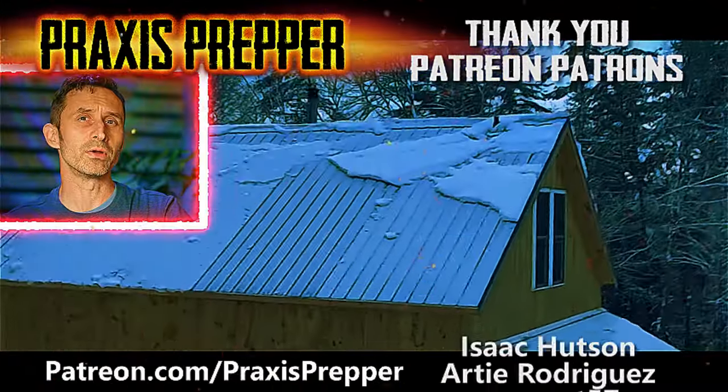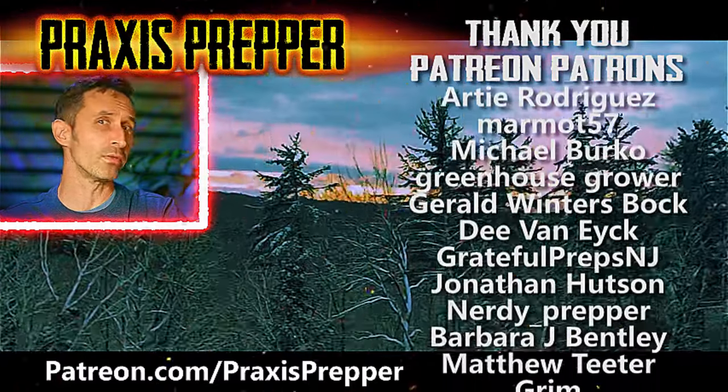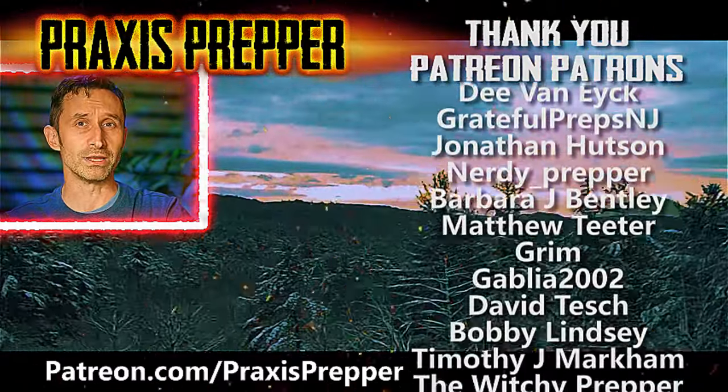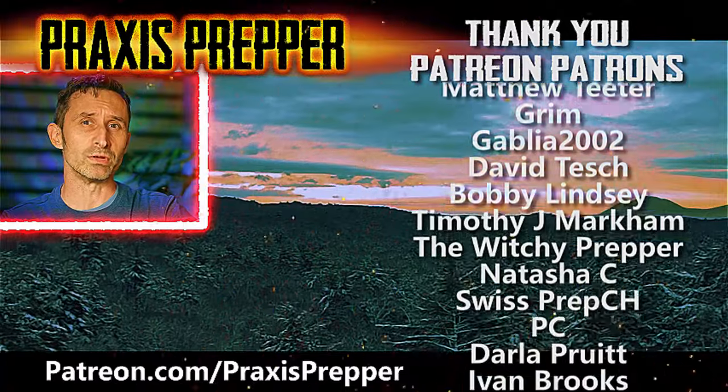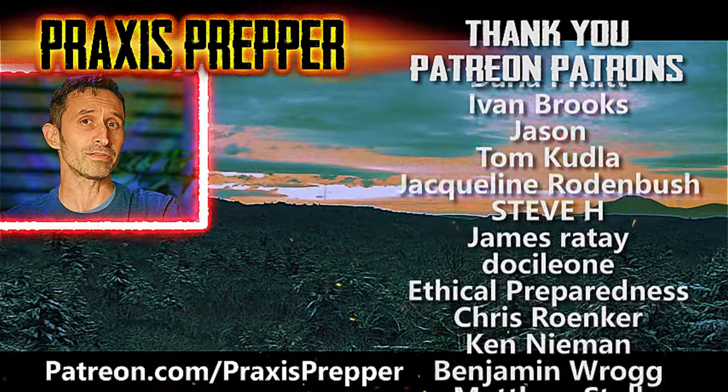Hey YouTube Preppers, if you enjoyed this video, here's another that I think you might like. But before you click on it, I wanted to take a moment to thank all the people you see on the right-hand side of your screen — they help to support all the work that I do here over at patreon.com. If you'd like to join them and get your name added to the list, the link's below.